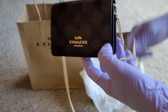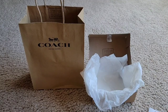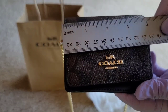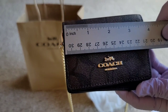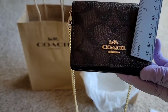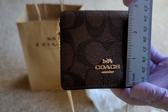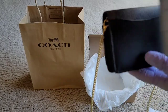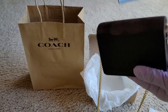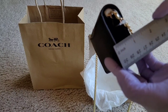All right, so the size is: four inches in length according to the product description. Let's check to make sure — yes, about four inches in length. Then three inches in height — that's the height. And one inch in width or thickness — one inch. That's correct.